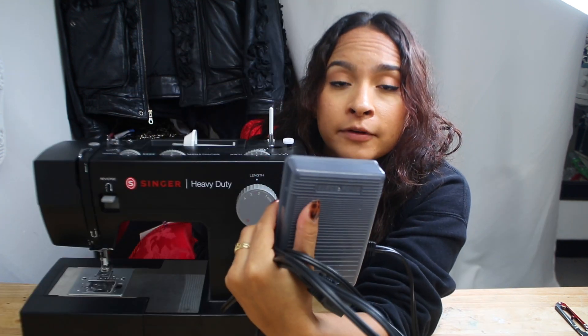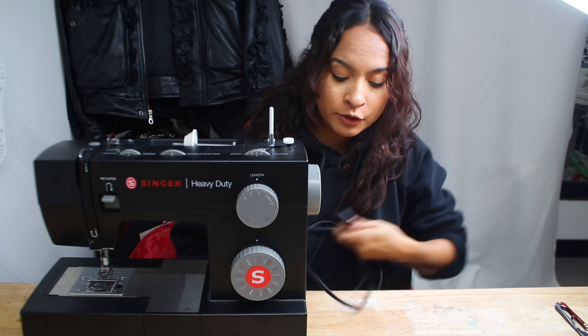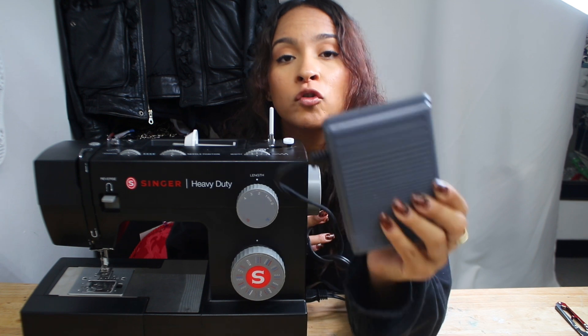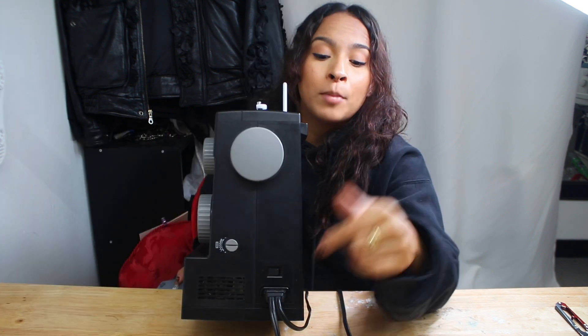This right here is the presser foot that it's going to come with. You're going to plug this baby in. Once you do that, it has a cord that also connects onto your sewing machine. Basically, this presser foot is what's going to control your sewing machine — you press it and your machine is going to start running. Once you have plugged in the power cord, you're going to turn this baby on. That's a switch right there. Beginning sewing 101.